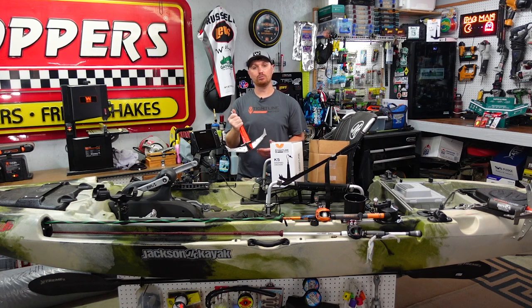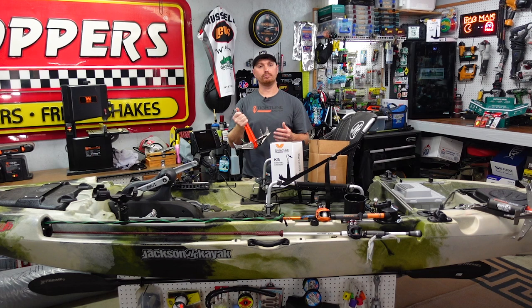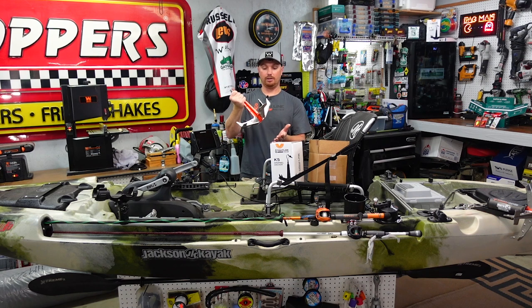After I made that video, Tightline Anchors actually reached out to me and said they really appreciated it. They loved the traffic they got on their website — a lot of you guys fell in love with this thing and went and got one. These are really great anchors for a kayak; they're stainless steel, they're riveted — these things are going to last forever.